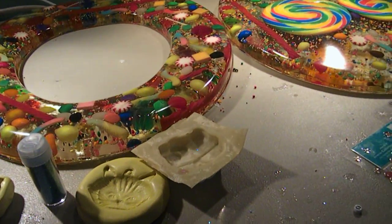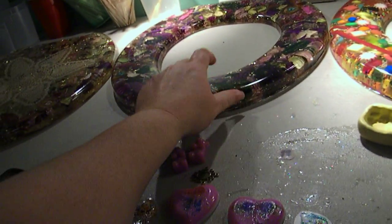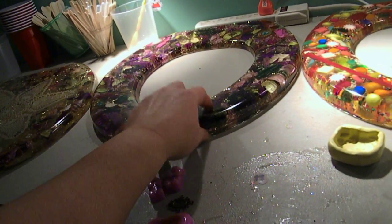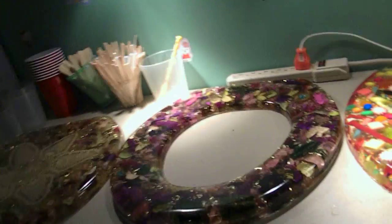I guess you could always pour a clear one, or maybe just pour a clear one with glitter flakes in it and leave it like that. Because the lid is mostly up all the time anyway — very rarely do you close the lid. You keep the seat down, but the lid itself doesn't really close that often.